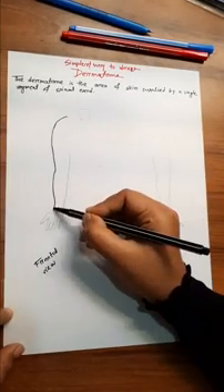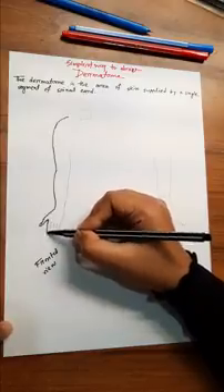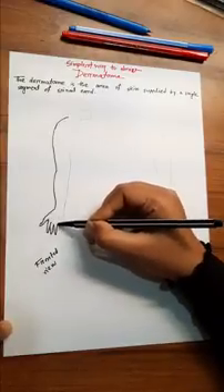If you want to draw the dermatome, you can draw the frontal view and the dorsal view.